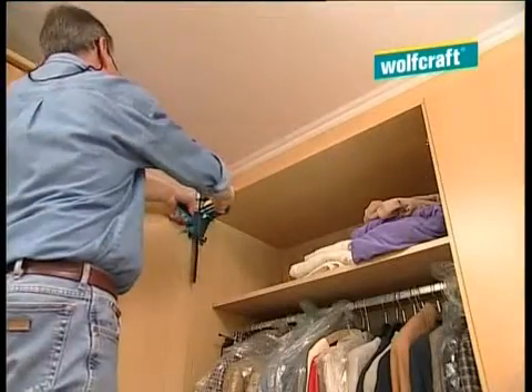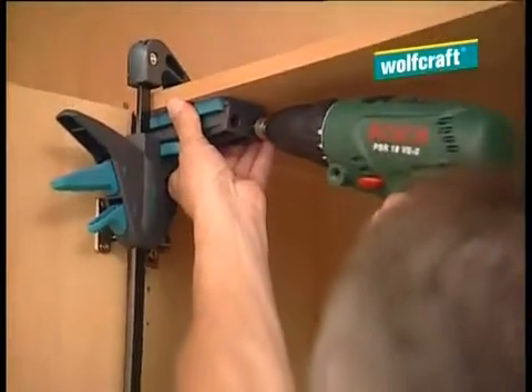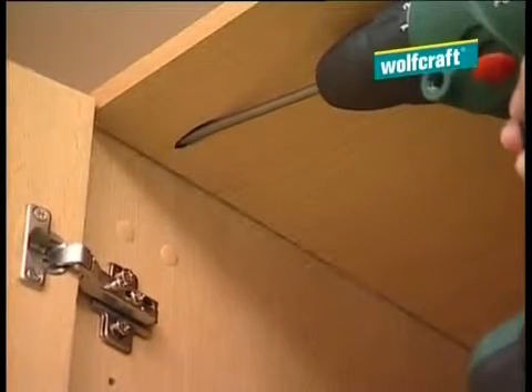You can fix your wardrobe in future just as quickly and with precision without having to take it all apart. Simply drill, pop the screws in, done.